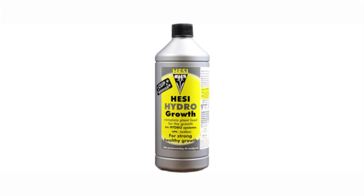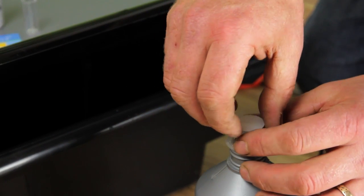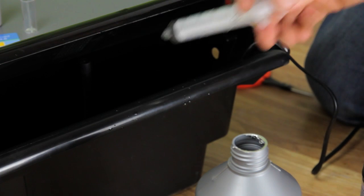First thing to do after any transplant is feed. We're using Hesi Hydro Grow, a single part hydronutrient geared for the vegetative stage of plant growth. It's a great starting point if you're new to growing with hydro. You should use 5 millilitres per litre of water, so we're using 100 millilitres with our 20 litres of water.